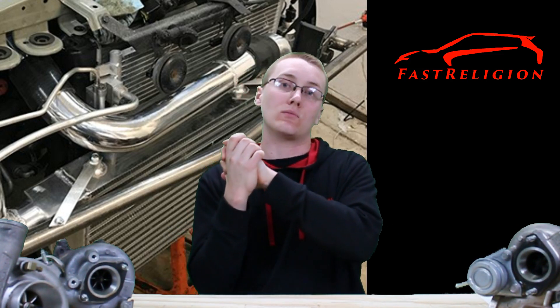So today we're going to be talking about intercoolers — specifically intercooler sizes. If you want to talk about the difference between side mount and front mount, which is more efficient, you can go ahead and check out the efficiency video. In this video, we're going to talk about how the size and location of the intercooler affects how your turbocharger performs.